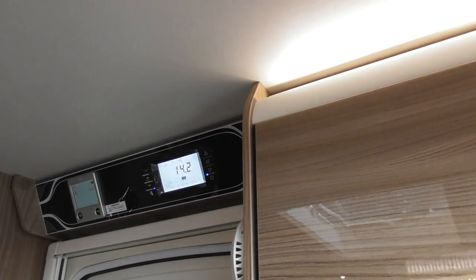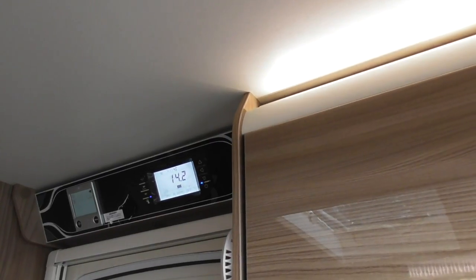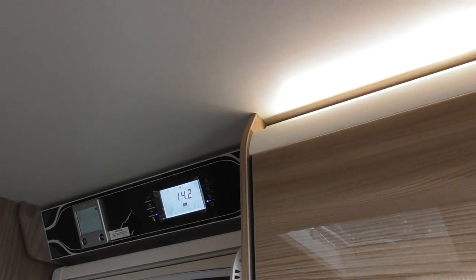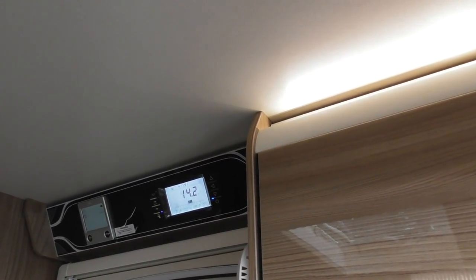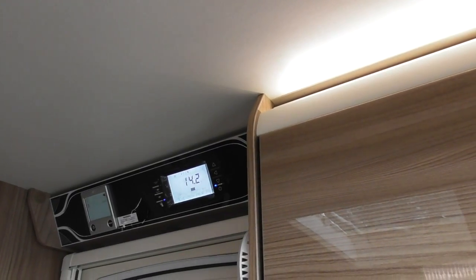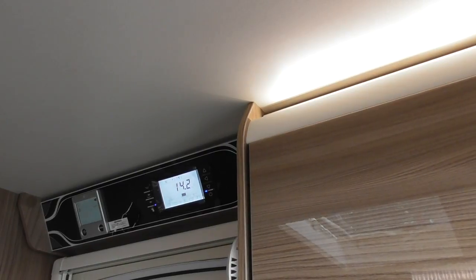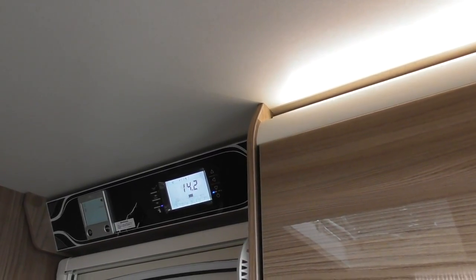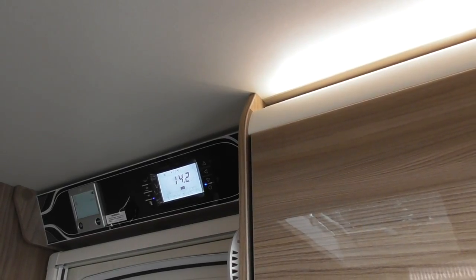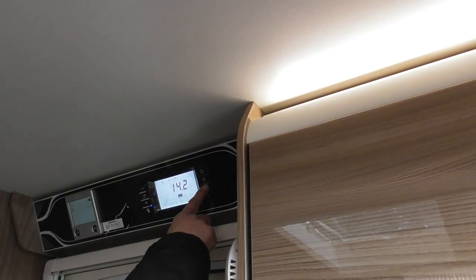Tank alarms is off because we haven't got a tank — obviously this control panel does everything that Swift does, so it could be a motorhome. You haven't got a tank alarm. Then Bluetooth pair — so if you wanted to connect your phone via Bluetooth, which we'll do shortly, you do it via that. If you have too many devices — phones, iPads or whatever — you might have to delete one. If you get a new phone, you might have to delete what's on there to add another one.